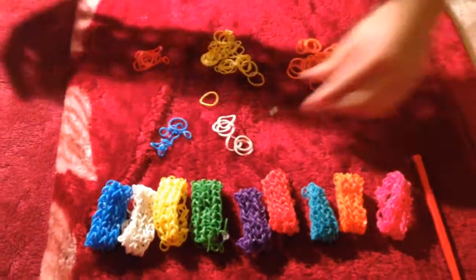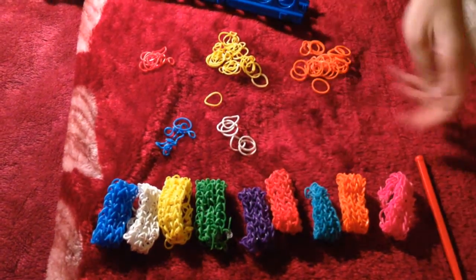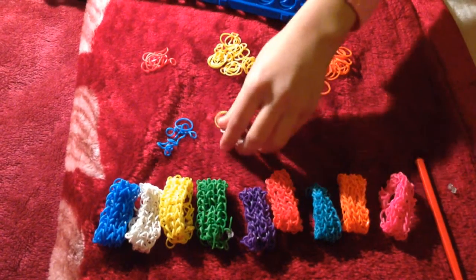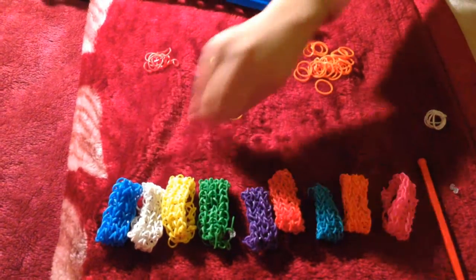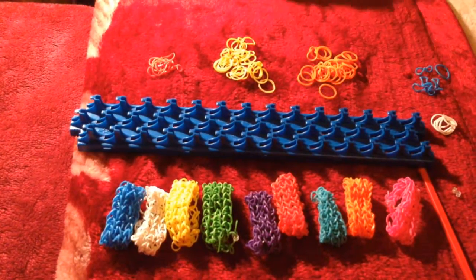What we're going to start off with is the loom board. Also, we have the S-clip. So over here, just move these all to the side and then put this in the middle. We're going to start off with the orange one.